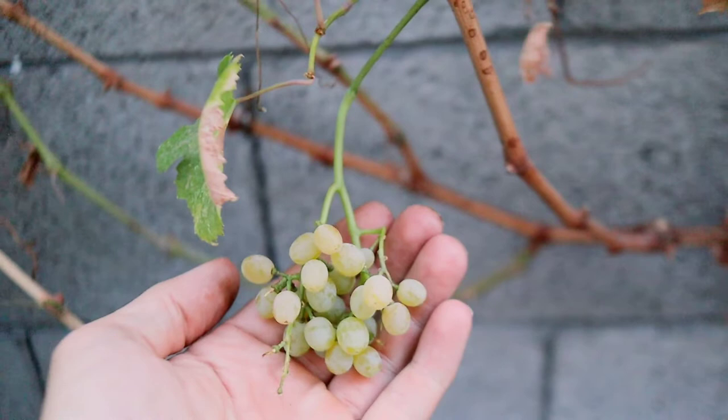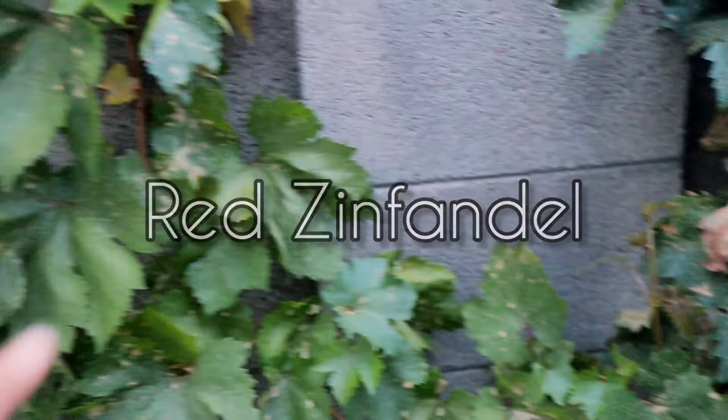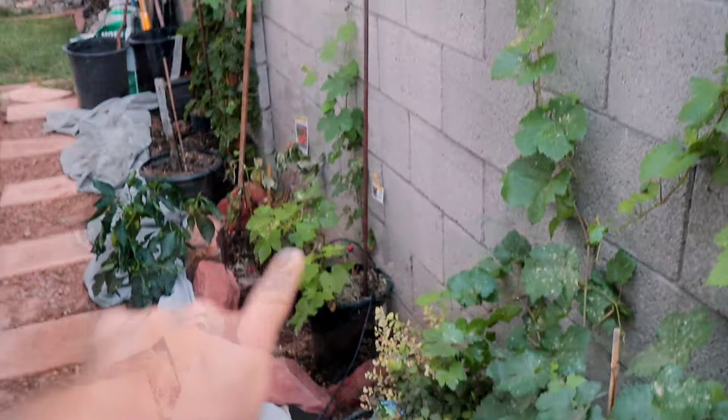Down here is the Interlaken grape. You can see we got leafhopper damage on this one as well — we've already sprayed these and we're looking for a good, fast recovery. That's the Interlaken grape. Then, of course, the Red Zinfandels. And here's the other red flame grape — this is actually a mother plant of what we're going to be propagating right down in that little pot. Our prunings from when this was dormant in the wintertime, we're going to be propagating them because we love them so much.